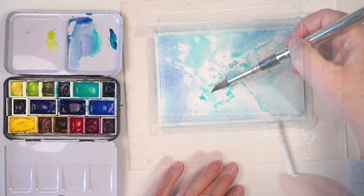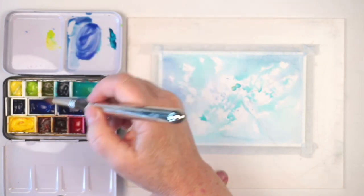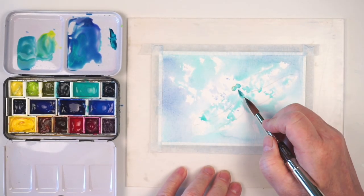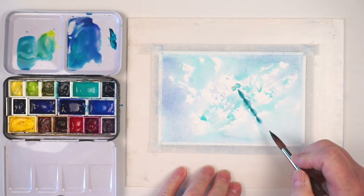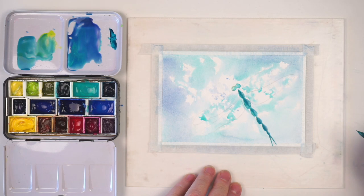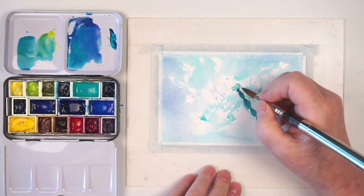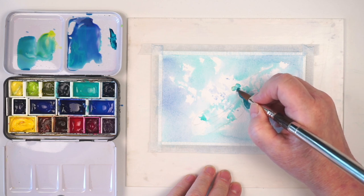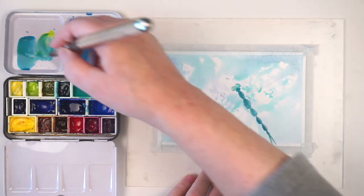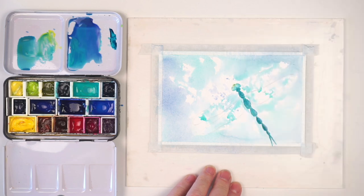Now we need to let that dry. Once it's dry, it's time to paint the body. I'll mix my blue violet and turquoise, then put the point of my brush right behind the head and press down to make a body section, repeating that shape and pressing a little less each time so the sections get smaller and smaller. The top segment is wider but it's underneath the wings, which we want to keep white so they appear reflective.